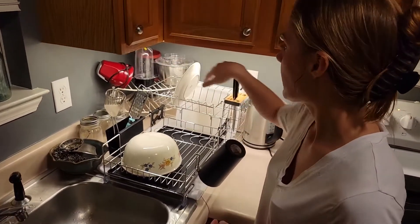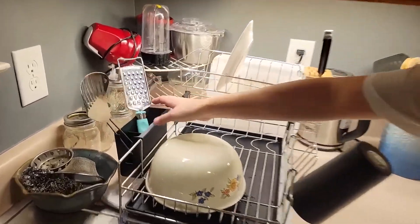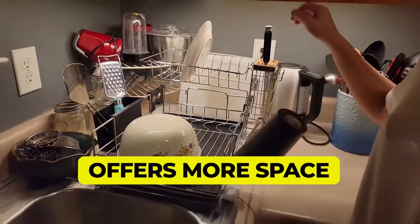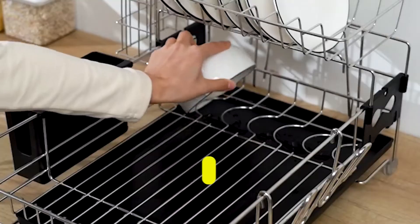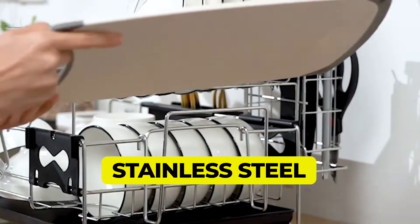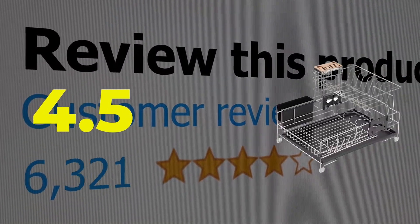It can handle up to 110 pounds of dish and utensil weight, so it's built to last. Features: more space than most dish racks. Weight: 4.8 pounds. Material: stainless steel. This product's customer review is 4.5 out of 5.